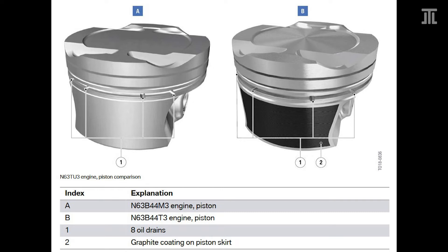With the N63 B44 T3, the high output version of the N63 TU-3, BMW replaced the alusil process with electric arc wire spraying to manufacture the crankcase. This version uses a different coating on the piston skirts to work with the new bore surface. The N63 TU-3 also uses IROX coating on the main bearing shells. The high output N63 B44 T3 now uses the conrod of the S63 T4, while the low output N63 B44 M3 uses the conrod of the S63 T2.